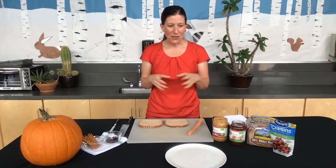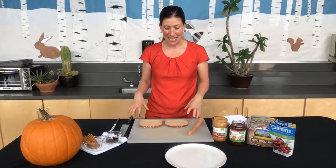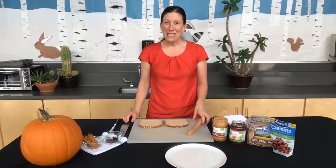The first one that we're going to make today is a spider peanut butter and jelly sandwich.